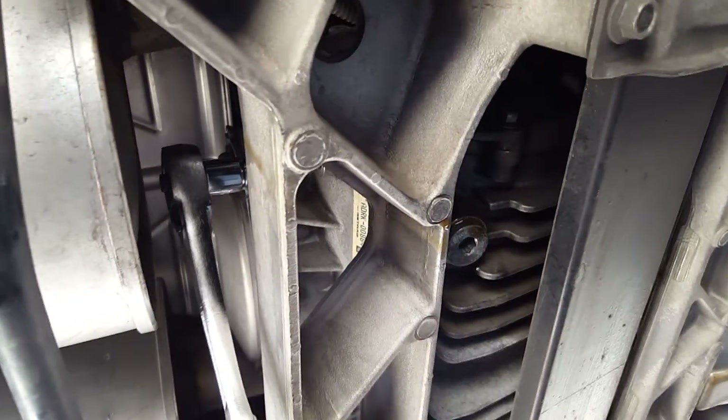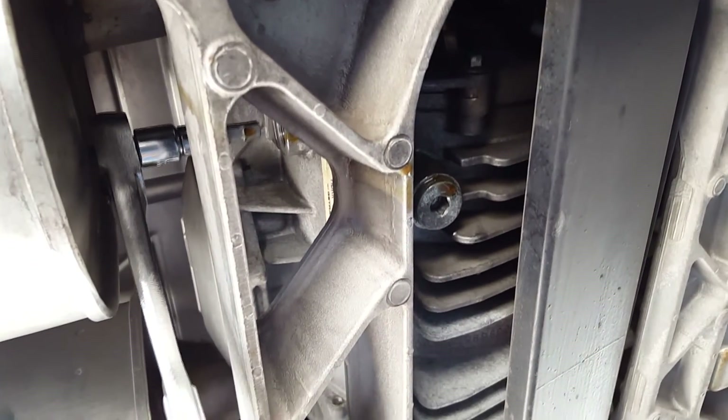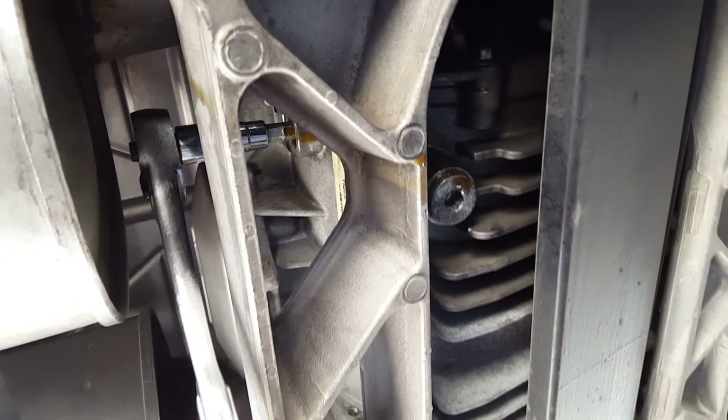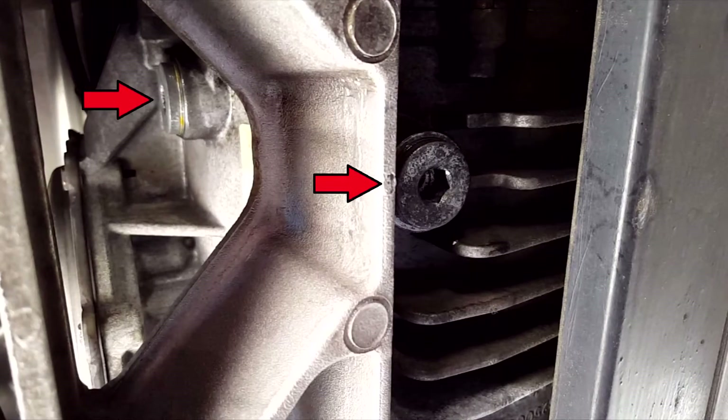The differential is located just behind your mufflers and in line with the rear axle. The drain plug should be almost immediately visible as soon as you're underneath it. There are two plugs for your differential that you need to focus on — the lower one being the drain plug and the higher one being the fill plug.